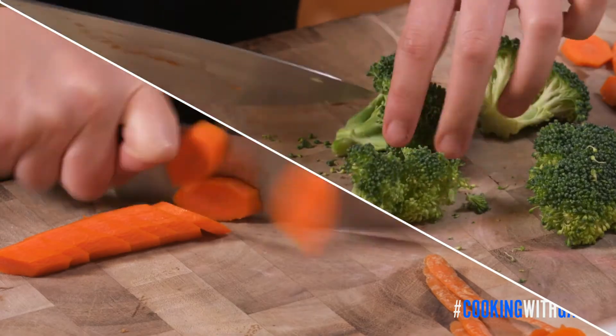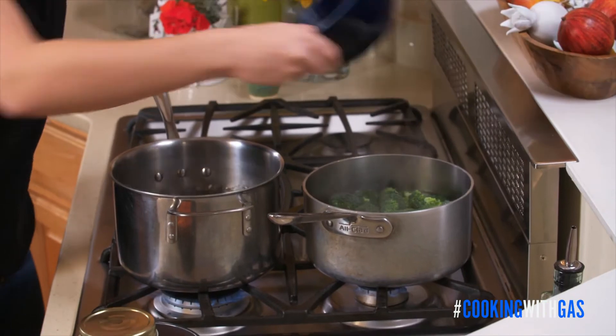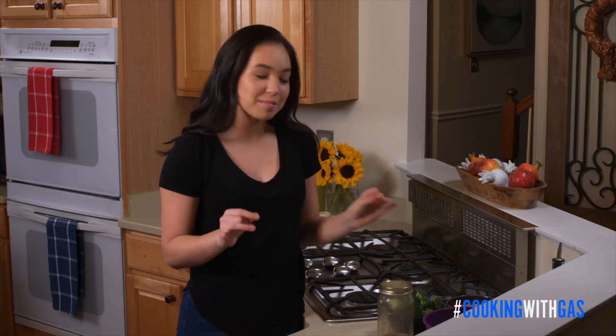I already blanched my vegetables. All I did was cut up my carrots and broccoli into bite-sized pieces and then added them into some boiling water. The broccoli took about 15 seconds to cook, the carrots about two minutes. You don't want them to be super mushy — you just want them to have a little bit of a bite left and to turn a really bright, vibrant green and orange.